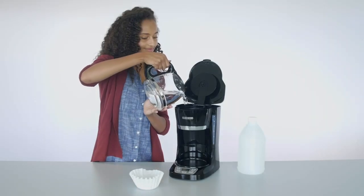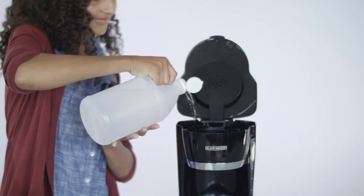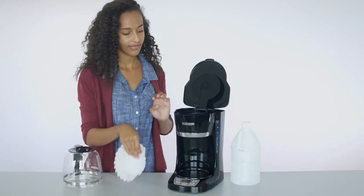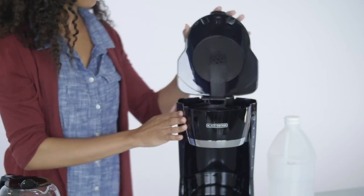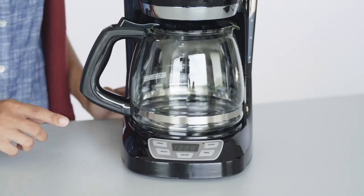To start the process, fill the reservoir with equal parts white vinegar and cold water. Next, place a paper filter into the filter basket and close the cover. Start a normal brew cycle like you would for coffee.